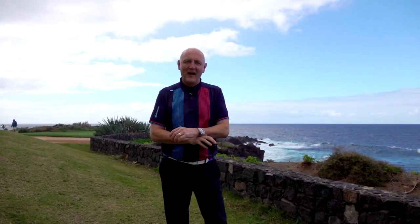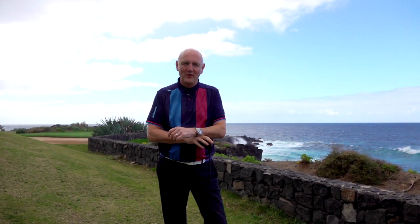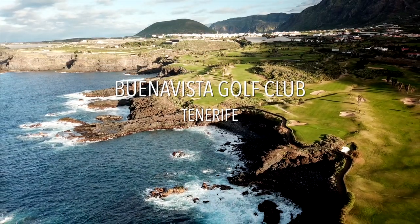Thank you for joining The Average Golfer. I'm here in sunny Tenerife at Buena Vista Golf Club. We're going to have a closer look around this golf club in the next few days.